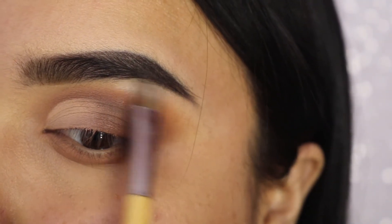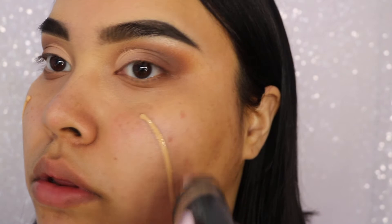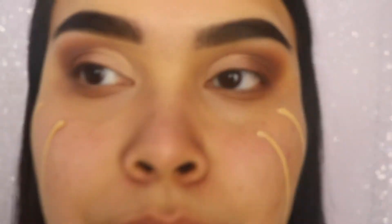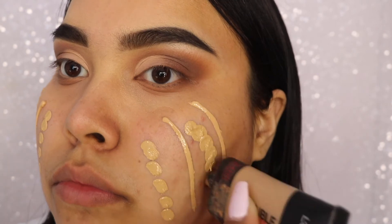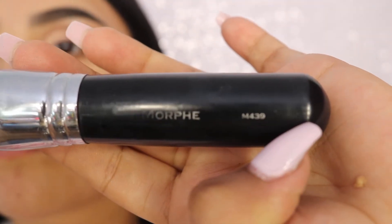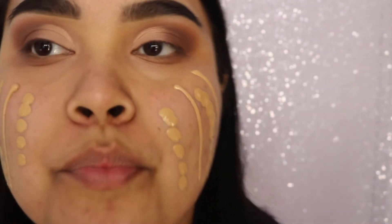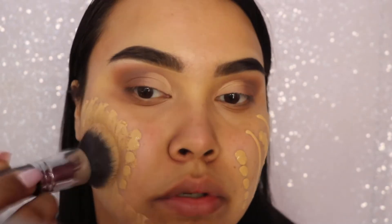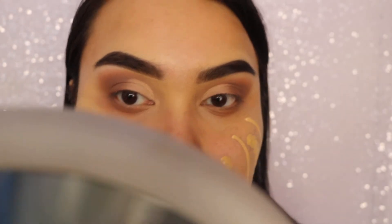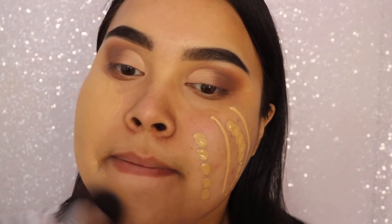Now we're highlighting the brow bone with a highlighting shade — anything you have will work. Then we're taking our foundation, which is Cover FX Natural Finish in the shade G40, and we're also taking the L'Oreal Infallible Matte Foundation in the shade 105, and I'm mixing these two with my Morphe M439. It's my handy dandy brush — I have much love for it. This brush is really good just to buff any foundation out; it doesn't leave any streak marks.